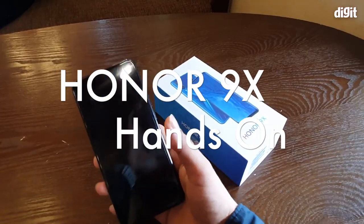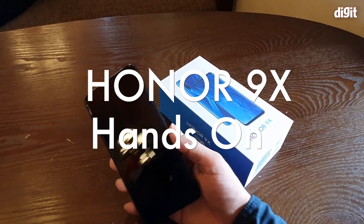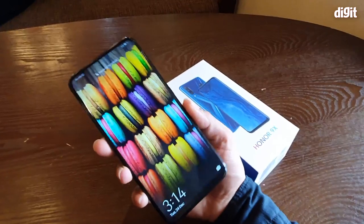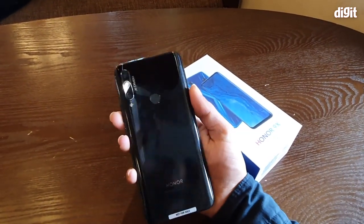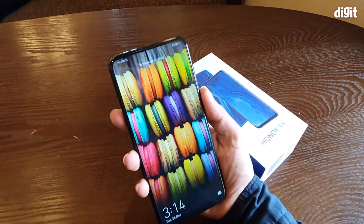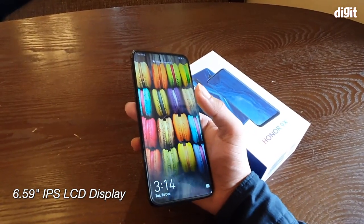Welcome to digit.in. Today we are checking out the new Honor 9x, which will be coming to India in January 2020. This phone has already been launched and is already selling in China, but it will be available in India in January 2020. Let's quickly go over the basics first.